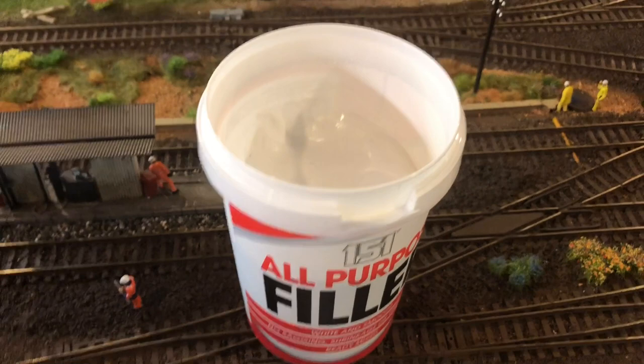This is my fourth canal, slash river, slash stream I've done in this method and it's gone alright three times, so hopefully this one will be the same. All right, let's get on with this.